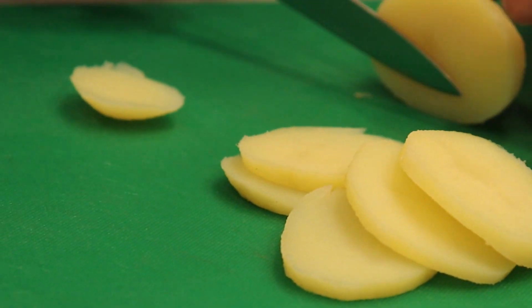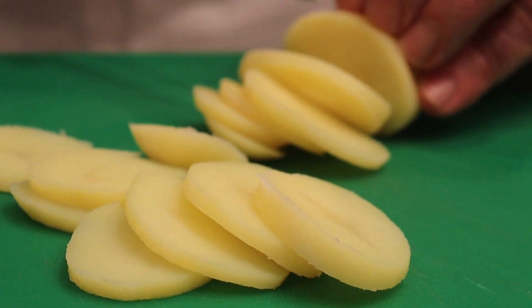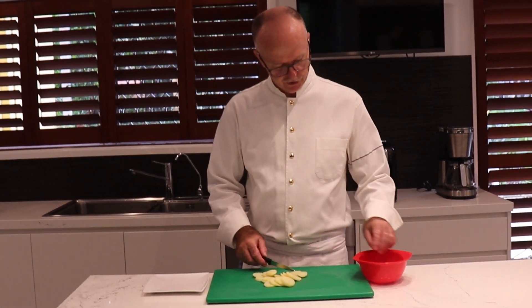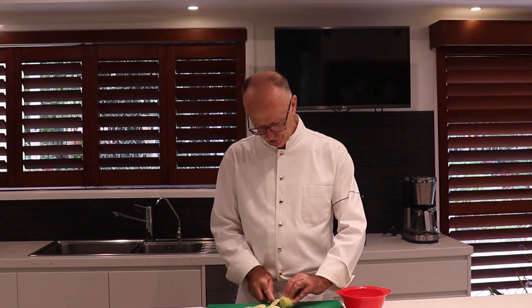For one serving I calculate around 120 grams. But of course, if you're serving in a restaurant you have to calculate 150 grams — because I like it.